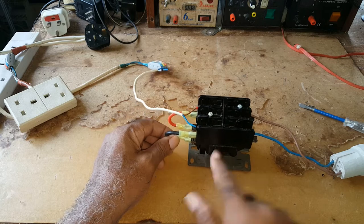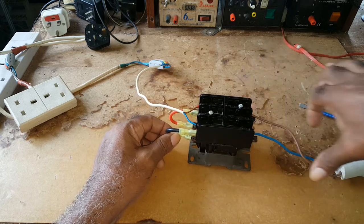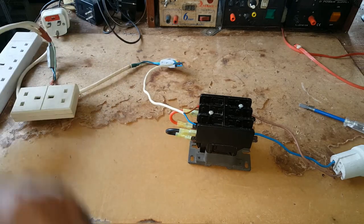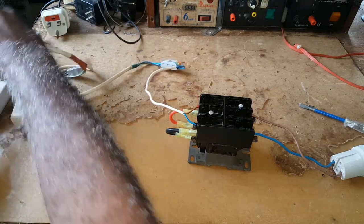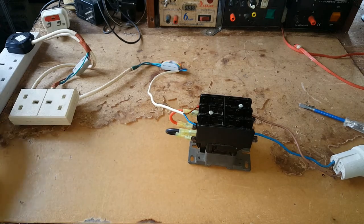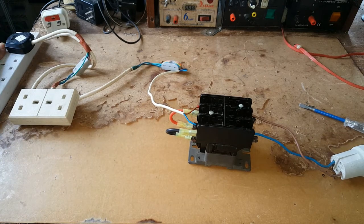Let me demonstrate for you. This is a used contactor, but I would like to use it on a project I'll be working on.